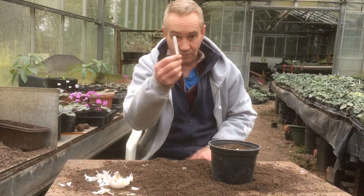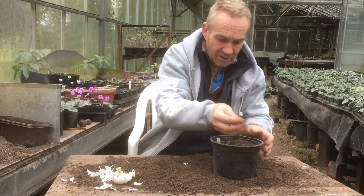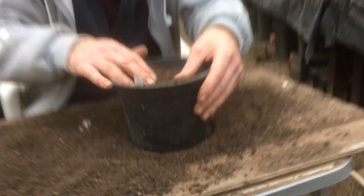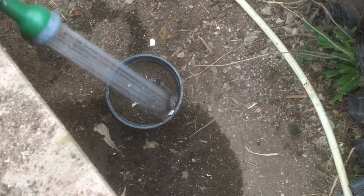Also, label it obviously. Pop the label in there. I'm going to give it a little bit more soil on top, and now I'm going to give it a water. Pop it on the ground and give it a bit of a water.